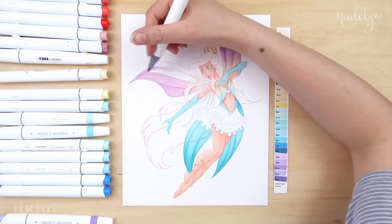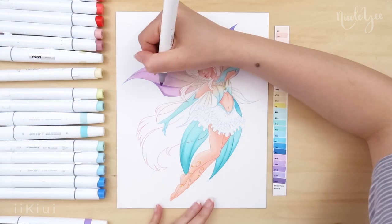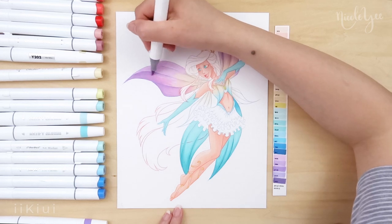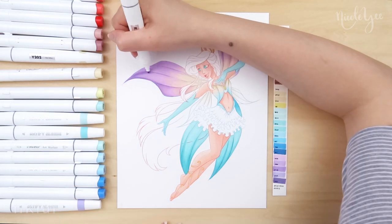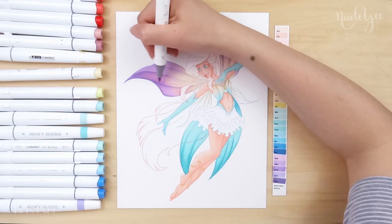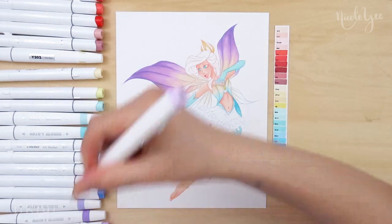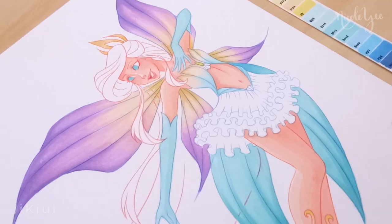Blending the wings were a little challenging at some points. The Artify markers aren't a brush tip, so it took a little bit longer to blend, but I think it turned out alright. Let me know if you want to see a video on how to blend with non-brush alcohol markers and I can make that. My original how-to blend with alcohol marker video did use non-brush markers to show that it can be done, but I'm not sure if it came across clearly.